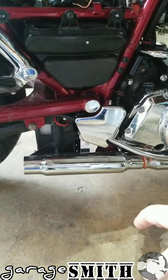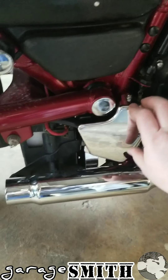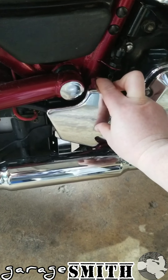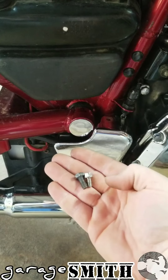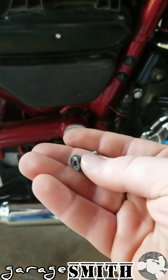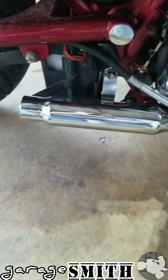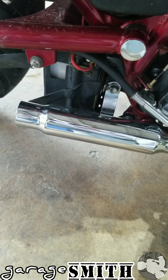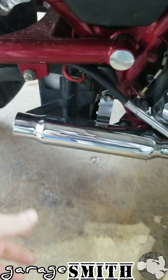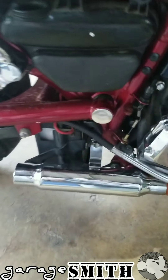Next we're going to take the exhaust off to get it out of the way, because we need to access the battery box. Undo this cover — it's got two bolts, one up top which is an 8 or 10 millimeter, and another bolt on the back — then pop that cover off. Depending on your exhaust setup, you may have the original cross beam that runs through the battery box. These are shorty end caps bought off Amazon for about 80 bucks and they sound pretty decent.